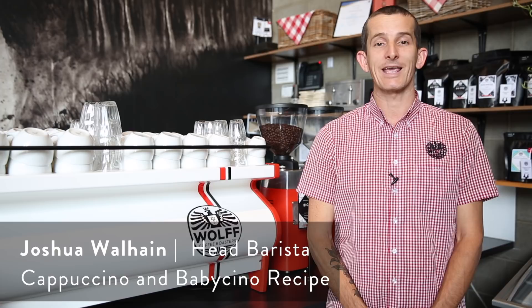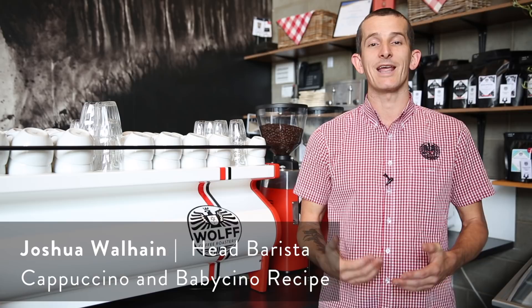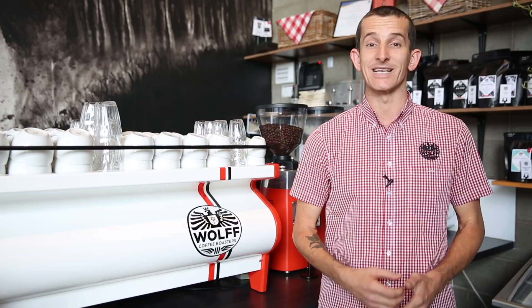Hi everybody, and thanks for tuning in again to another weekly Wolflog. Today we're going back into the series on beverage recipes. This series goes on to explain how to make certain drinks found on the menu, and also really breaks down the experience that the customer has with these beverages.